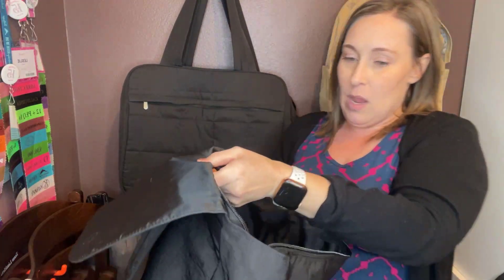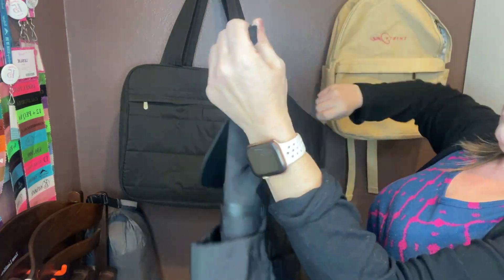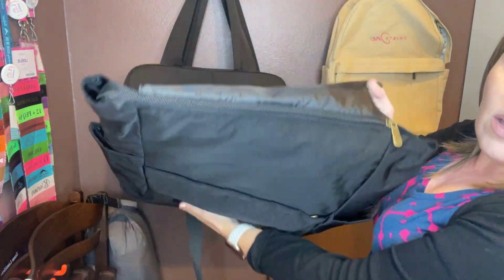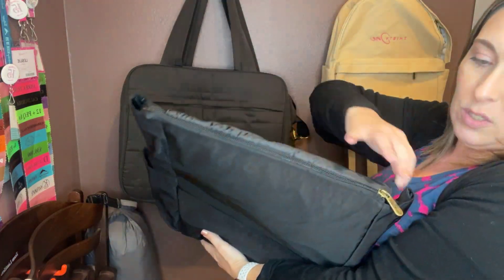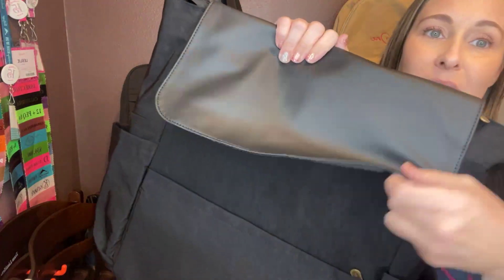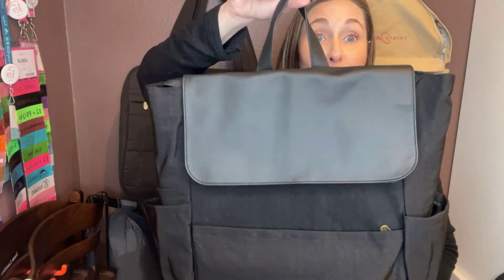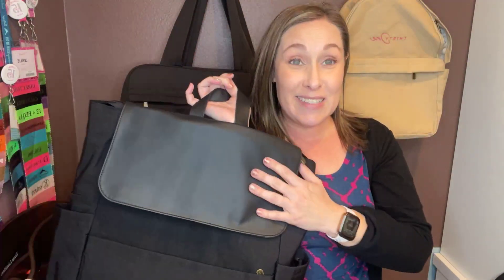Now for the zipper closure on the bag — I'll tuck that right in. It's completely zipped up other than these two little spots in the corners. It flaps over and these are little magnets right here — it's a magnetic closure. Perfection!